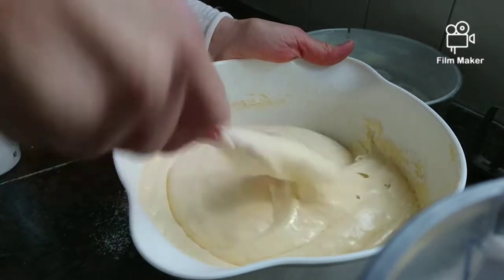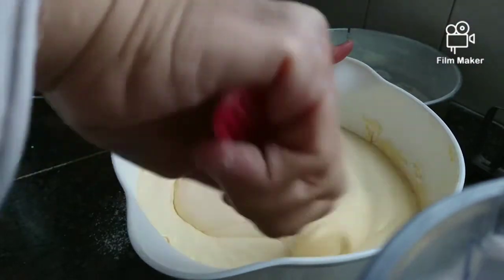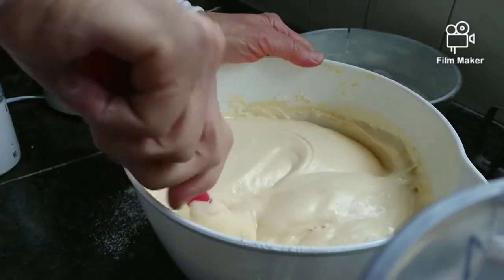Then we mix this all very well, but softly — remember, we have to be folding it all the time.